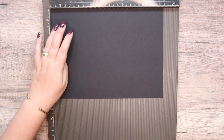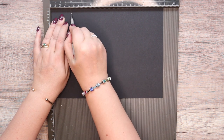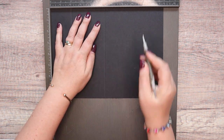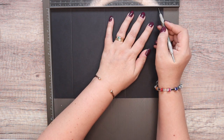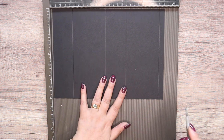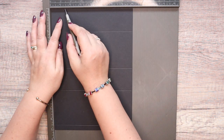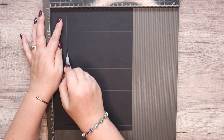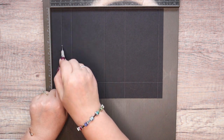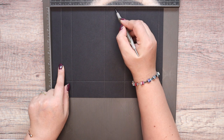8 by 11 inches — that's 20 by 27 and a half centimetres. On the long side, score it at 2, 5 and a quarter, 7 and a quarter and 10 and a half inches. If you work in metric: 5, 13, 18 and 26. Turn it to the side and score it at 1 and a half inches, which is 4 centimetres. Then come back to the original side and score down to about the 5 inch mark — about 12 and a half centimetres — down from 1 inch down to there, and at 6 and a quarter down to there.